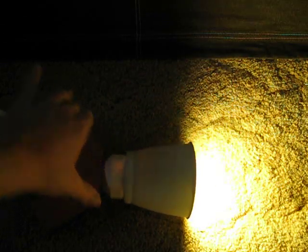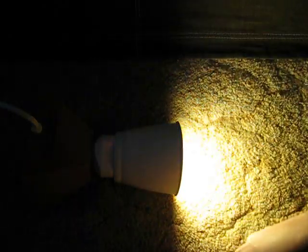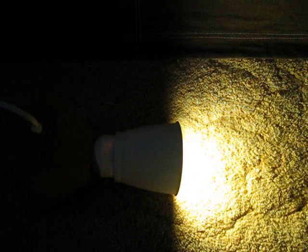Setting it on its side so you can see the light distribution — it's kind of flat out. And there you have it: my Philips EarthLight R30 flood with an electronic ballast, 20 watts. Thank you.